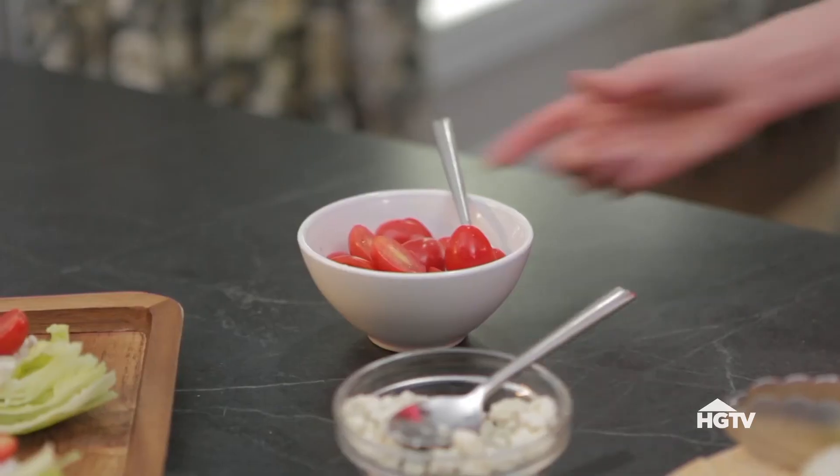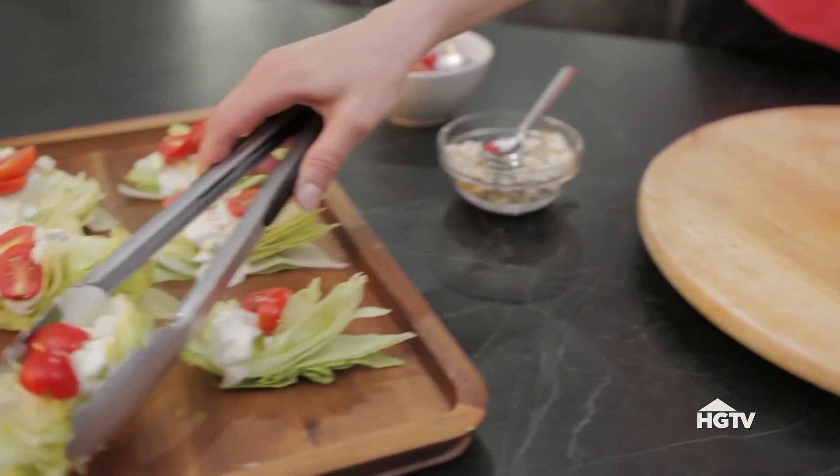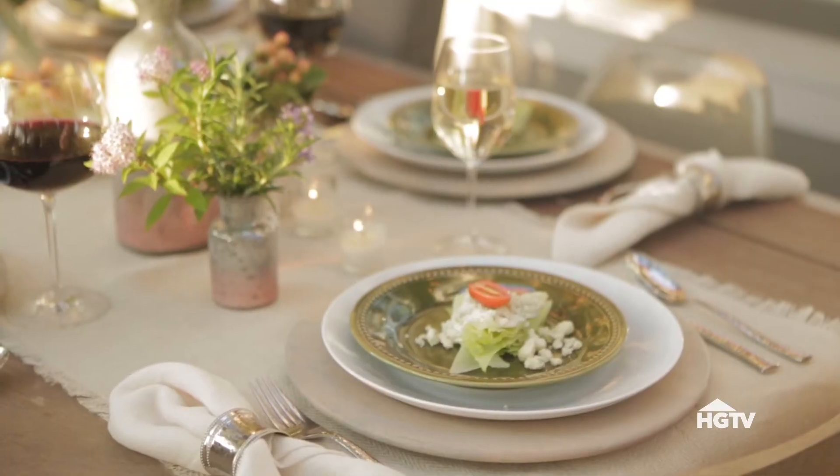Serve mini wedge salads for the first course. They can easily be made ahead of time and chilled until it's time to serve.